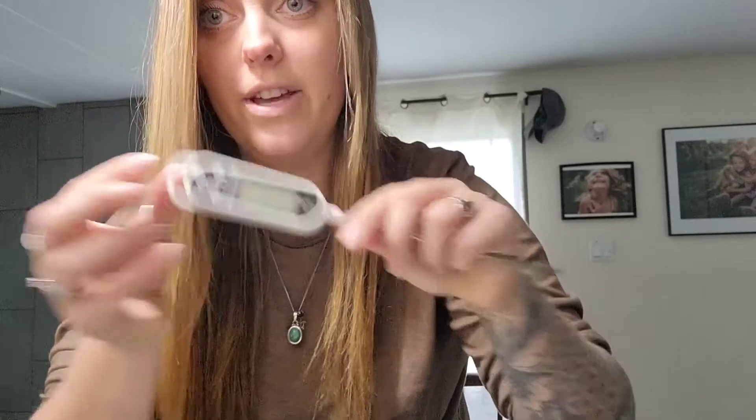We're just going to heat up our milk until it says 37 degrees. I forgot you also need a slotted spoon — very, very important. Okay, I have kicked my family out.